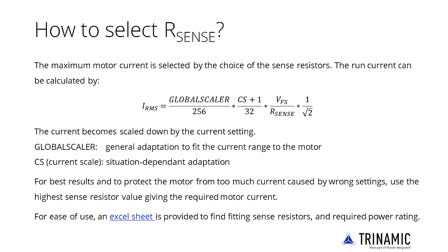Second, consider the maximum power dissipation resulting from the selection of the resistor. A 0805 resistor is sufficient for 1A of motor current. Higher currents require 2010 or 2512 resistors. For the best sense resistors to match different motor currents, see the calculation formula.